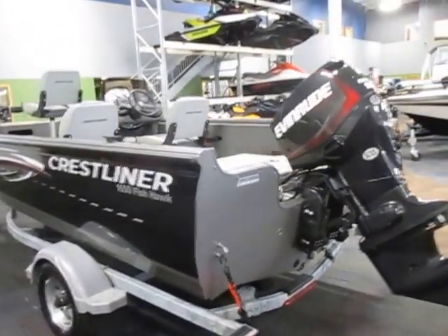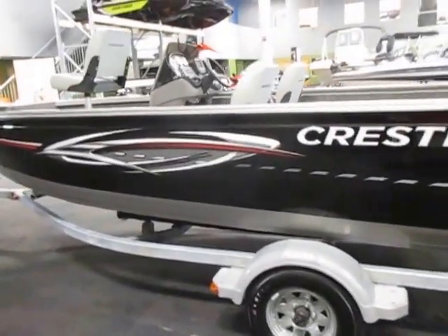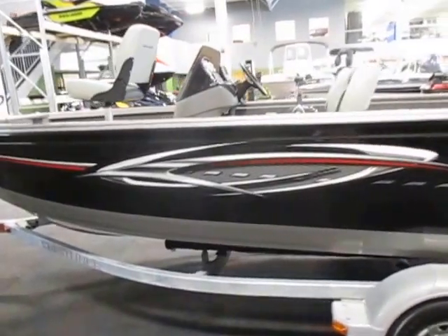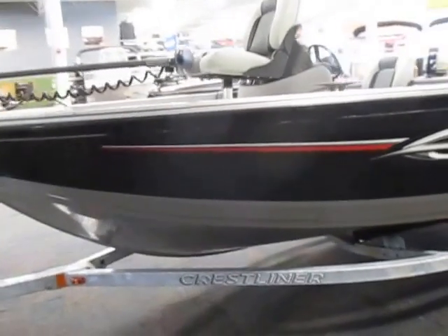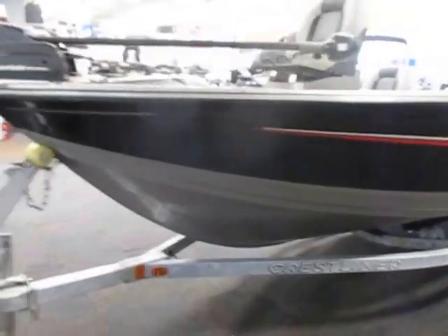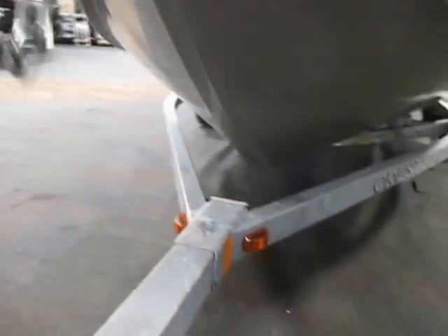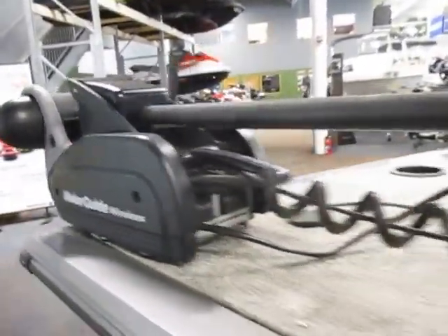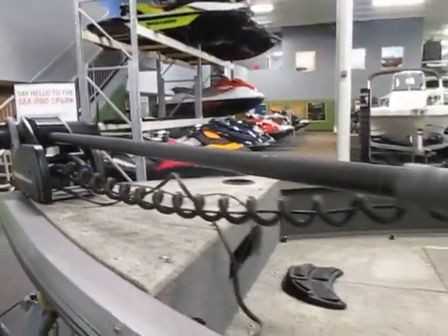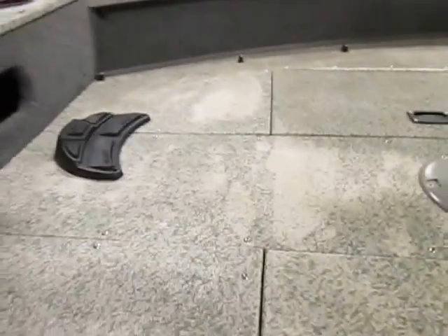This boat is in excellent condition overall with minimal wear. It has a Motor Guide wireless 55-pound thrust 12-volt trolling motor with a wireless foot pedal.